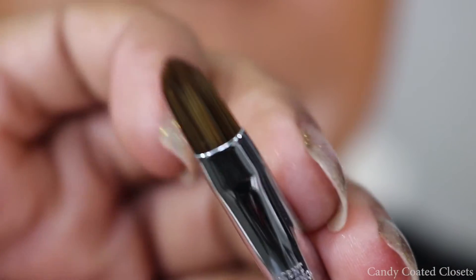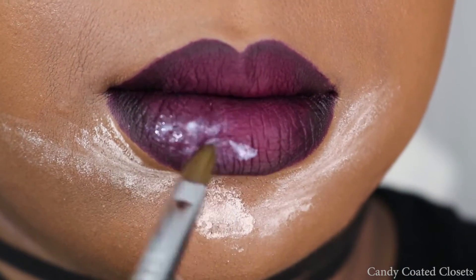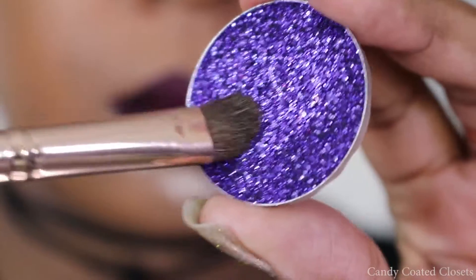Here is the Violet Boss loose pigment and glitter adhesive base, and I'm going to pat that onto my lips with the Sigma Beauty E56 shader lid brush.